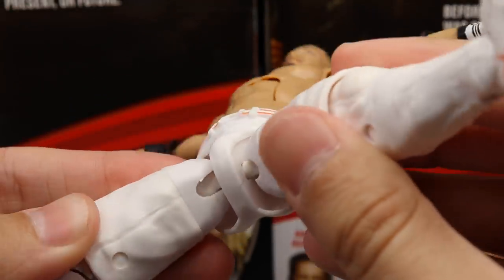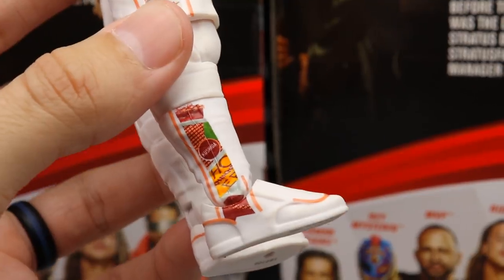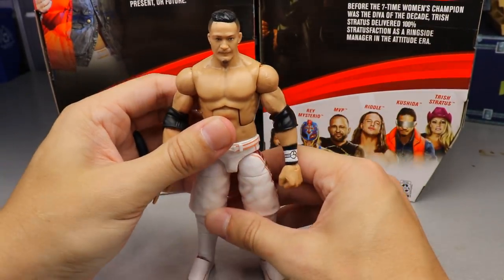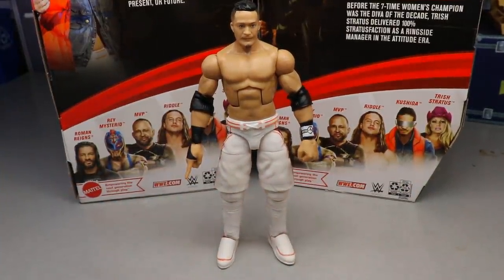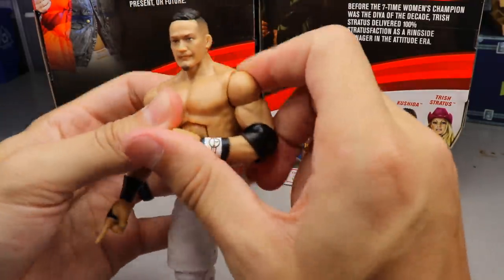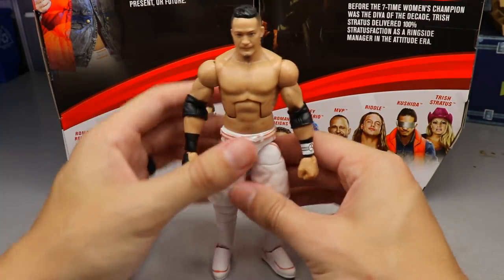He has ball joints, which is really nice. White trunks, white knee pads, white kick pads, with the Back to the Future graphics continuing down — really sick. I've seen a few Kushida matches and always liked him in the ring. He works really hard and the gear is sick. Great articulation, feels really good in hand, double jointed arms, no loose joints like MVP had. He has a removable head as well. This is a pretty damn good figure overall.